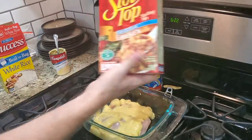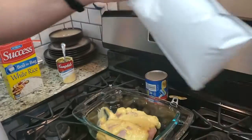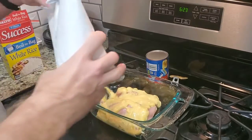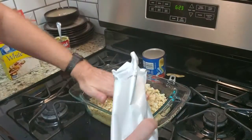And then we've got a package of Stovetop stuffing — the chicken flavor. Spread that out so it's even.